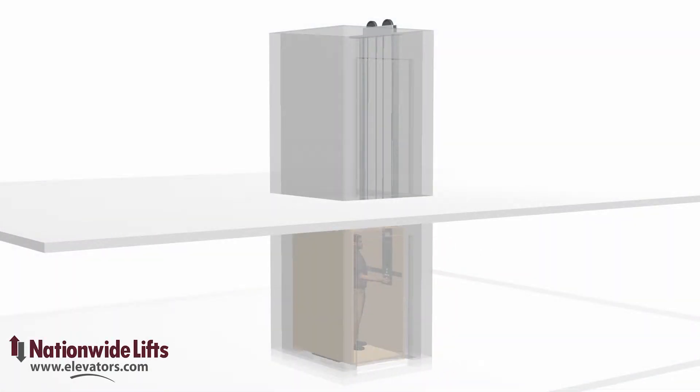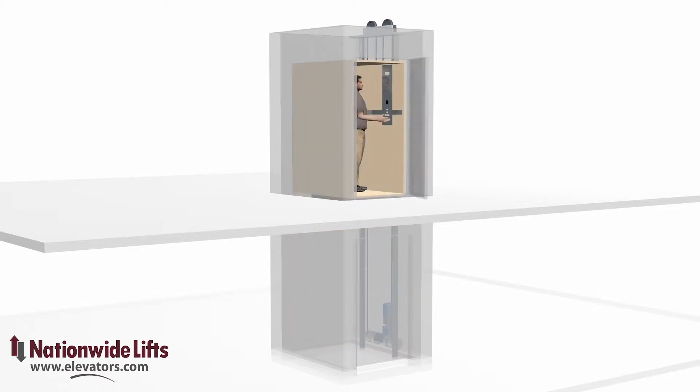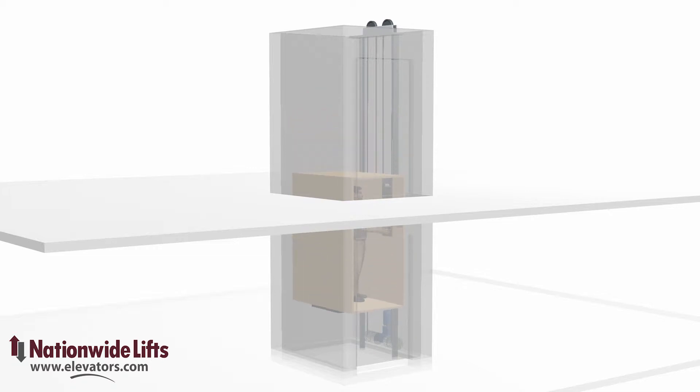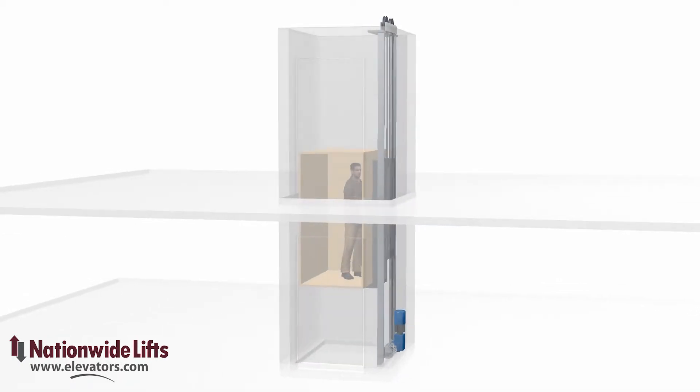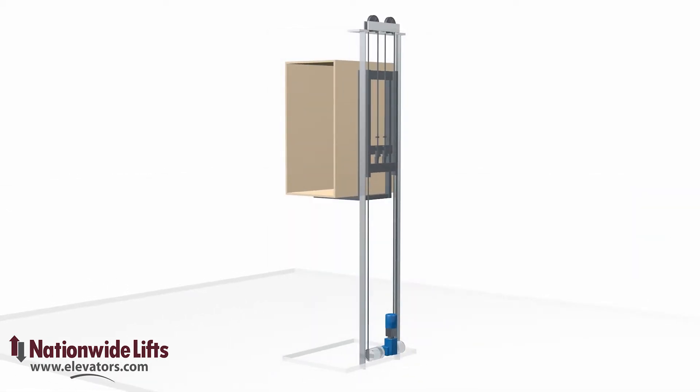The winding drum drive is popular for home elevators. The motor and gearbox is typically located at the top of the rail system, but it can also be located on a lower level between the rails. This allows easier access to the motor and a reduction in required ceiling height on the upper landing. The drums and motor and gearbox reside between the rails, typically at the lowest level.